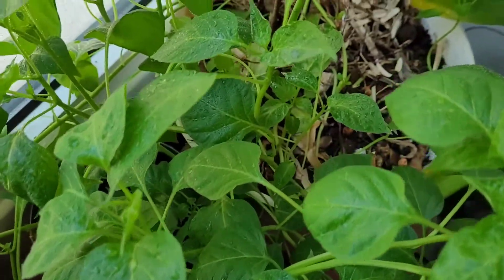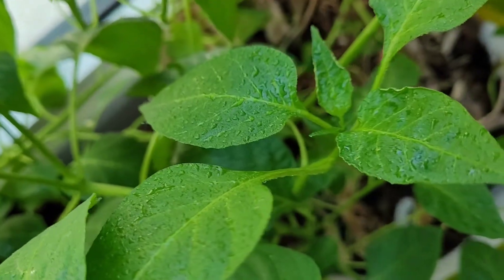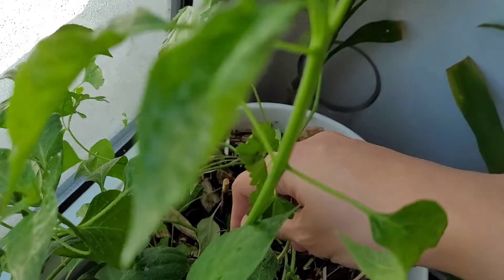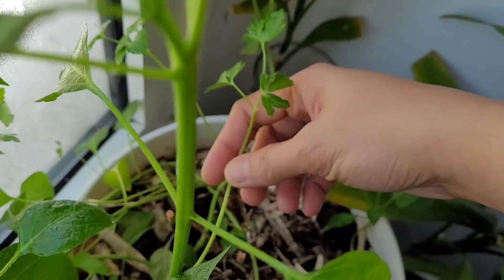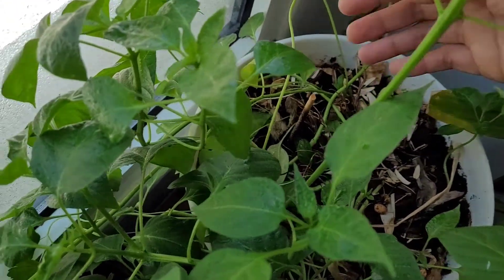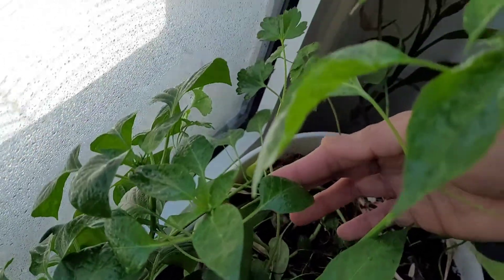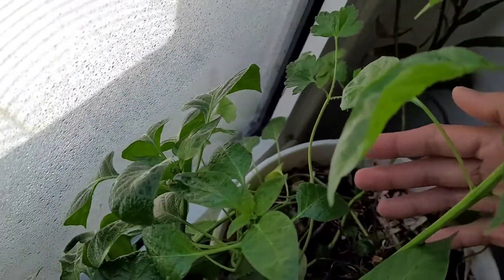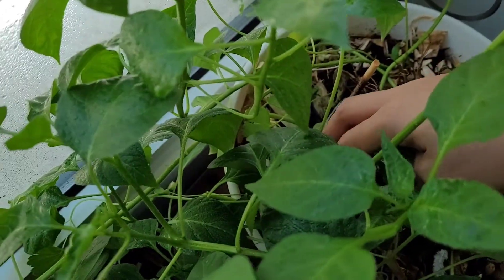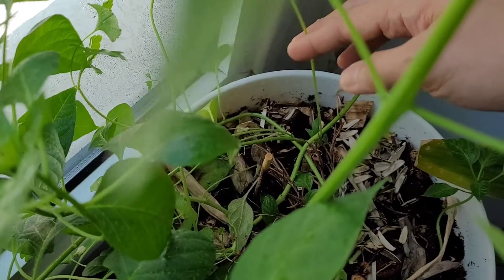So aside from chilies, we have a parsley in here — where is that parsley? Here. We didn't expect this parsley to grow because we planted many times, but this is the only time it grows. Together with the chili, I've got two plants in here — this one and this one.